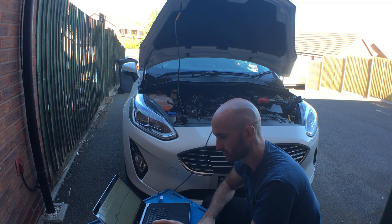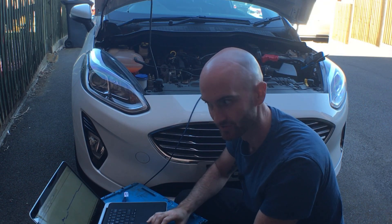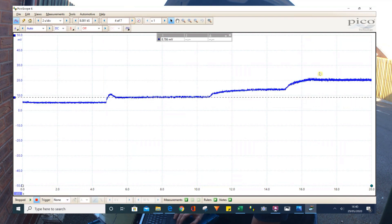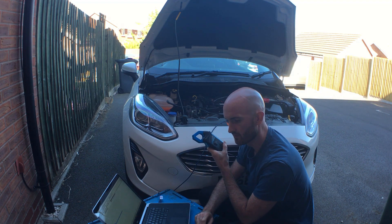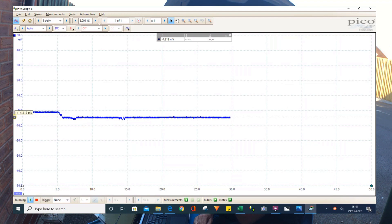I haven't set it up as a probe so you'll have to convert manually — one millivolt equals one amp, quite a simple conversion. Using the cursor, we can see six millivolts here then it dropped down to three millivolts, or three amps, and then came back up again. We can see when we turn things on we had an increase in current. On this setting though it's definitely not suitable for measuring battery current drain.